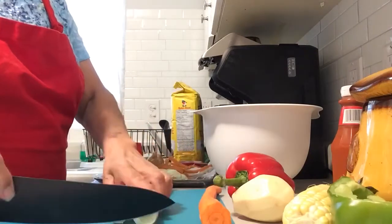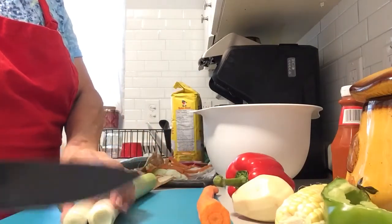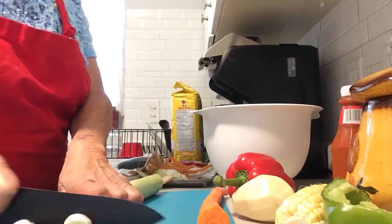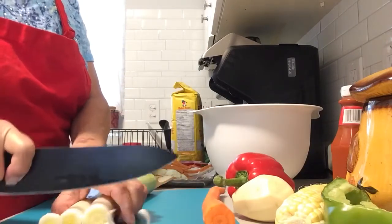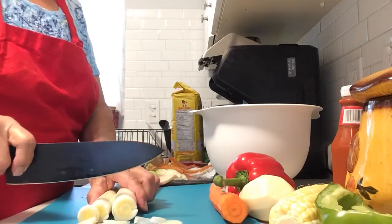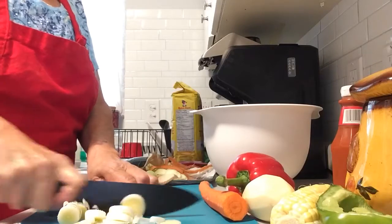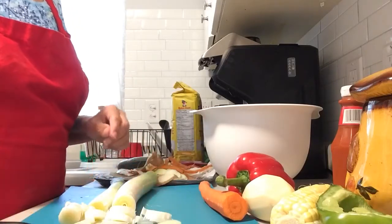I'm going to start with the white ends. I've chopped off the root ends already. Small slices, and I'm going to cut up the two leeks.